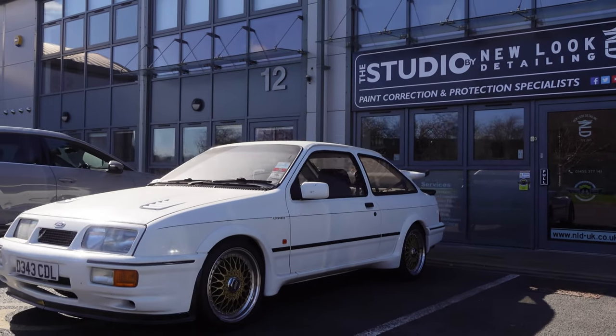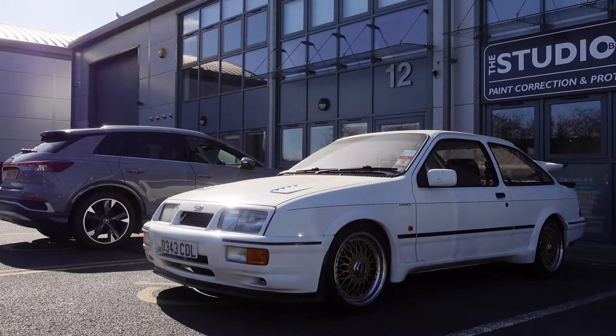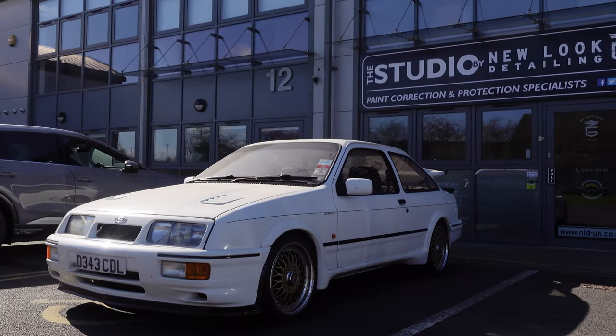This is in for a single stage enhancement just to restore some gloss after being sat in a garage for a few years.